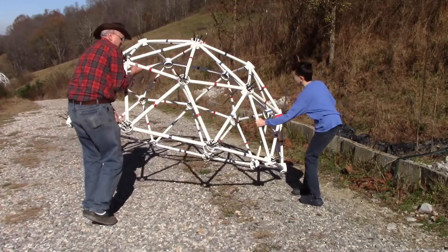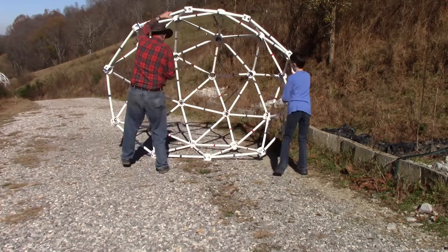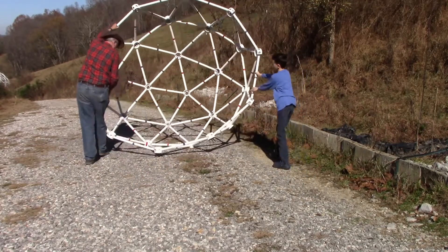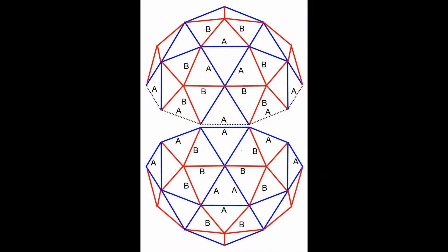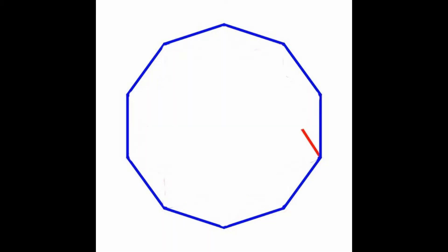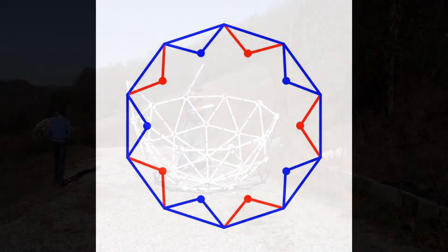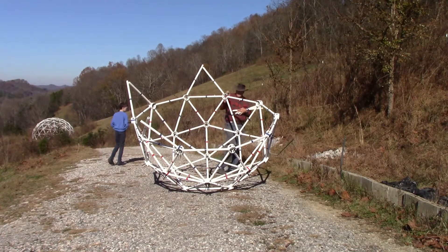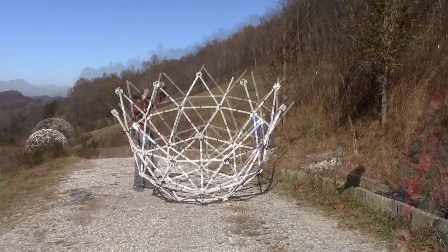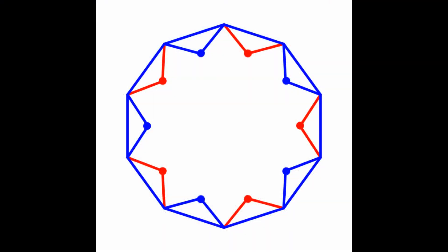Turn the dome upside down. The top edge of the dome is now the foundation ring for building the second dome, which will complete the geodesic sphere. Build alternating red and blue triangles with red hubs on the top of the red triangles and blue hubs on the top of the blue triangles. Connect the top of this tier with ten red struts.